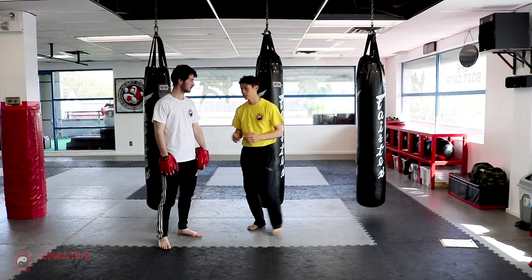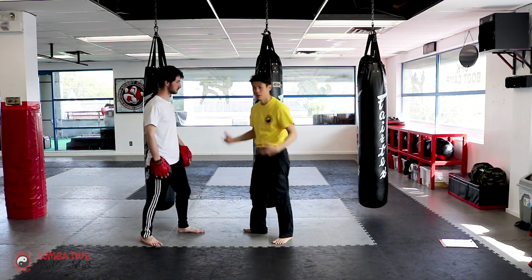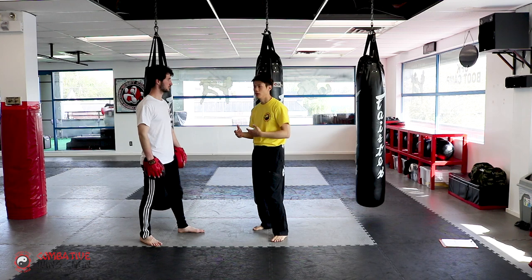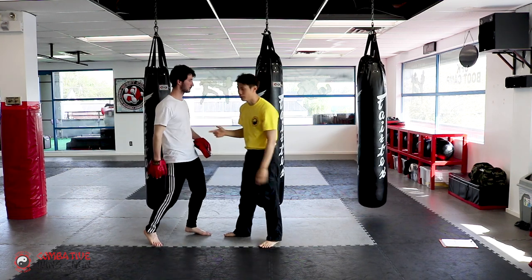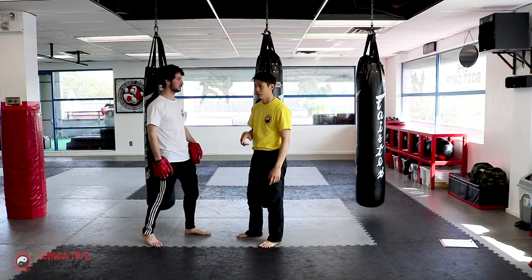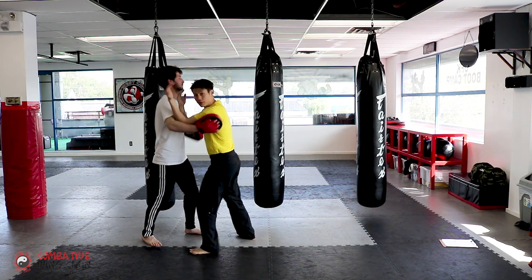So the next part is, now that you got into this position, what do you do? He's gonna keep hitting you, he's gonna keep trying to hit you. But at least now you're in a safer position. You don't want to be too close or too far away. In this case, we're too close for him to be launching anything serious that isn't hurt.